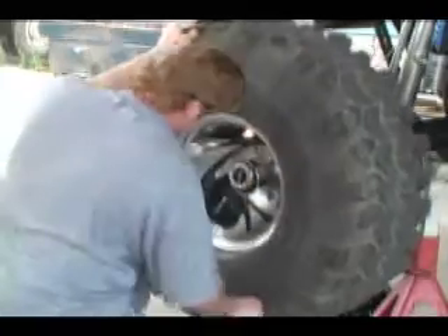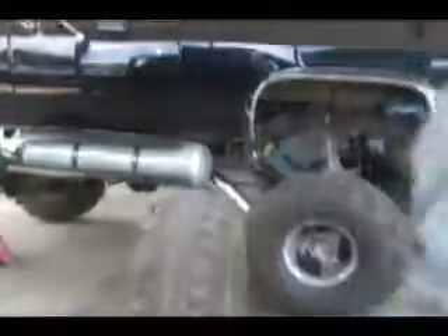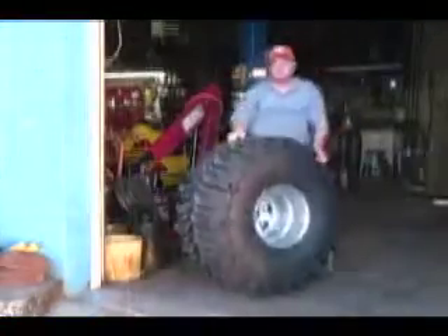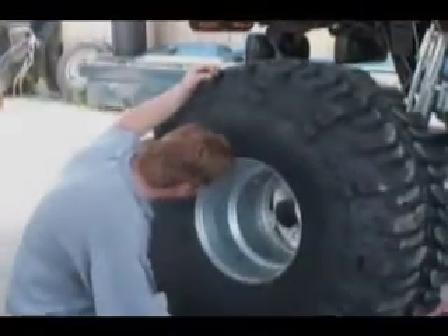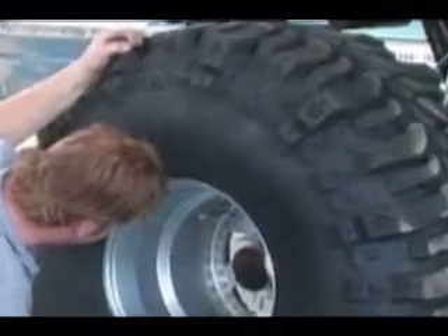Now that tire looks heavy — be careful not to strain yourself. Now go get the new tire, the bigger one. Did you forget something? The tire. Well, where were we? The new tire — did you get it? Okay, then. Roll it over by the truck and take the tire iron — put it underneath the bottom of the tire. Now with your hands, take the lug nuts and put them on the studs. Slightly start them on the studs.